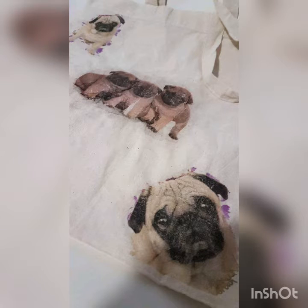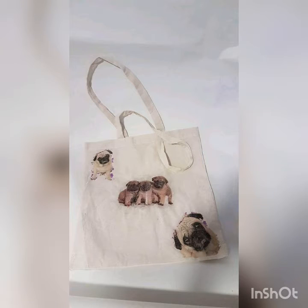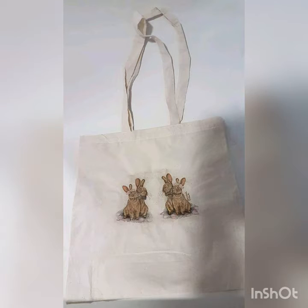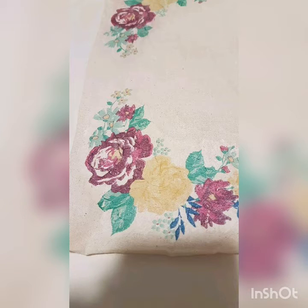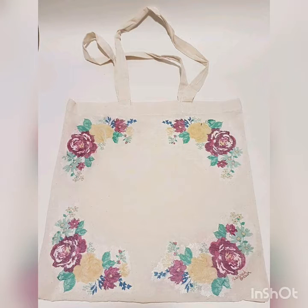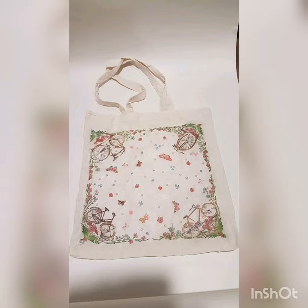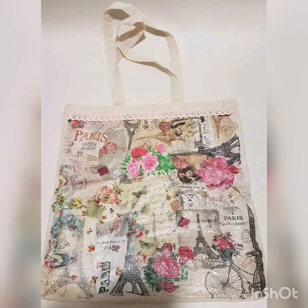The following images are examples of the technique decoupage being used on a tote bag. With it being cotton, it was different using it on the bag, but I put a piece of cardboard in between to protect it — meaning both sides of the bag wouldn't stick together. I used the napkins differently on each example, like only using pieces of the napkin or using different parts to fill the whole bag. I also added embellishments like pearls and ribbon.